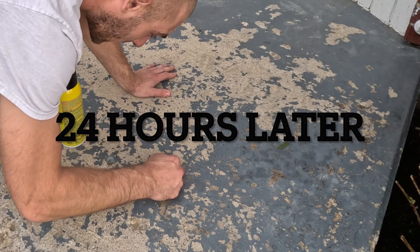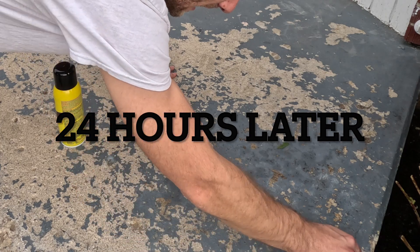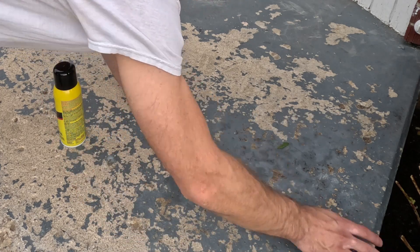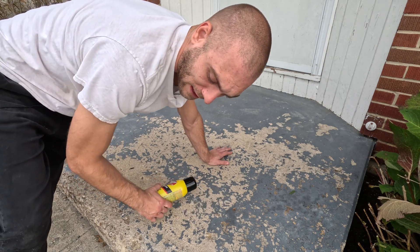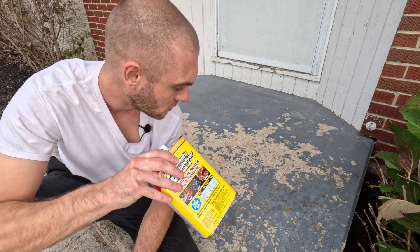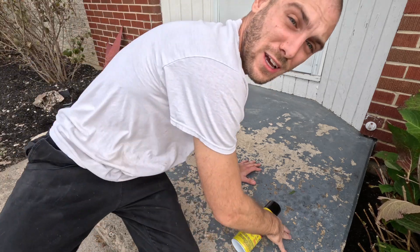It's definitely starting to work a little, but I still think we're going to need to break out the big guns. We're going to power wash it to see exactly what it looks like — that's the true test. I still think we'll have to brush this on and get everything off, but let's power wash it and go from there.